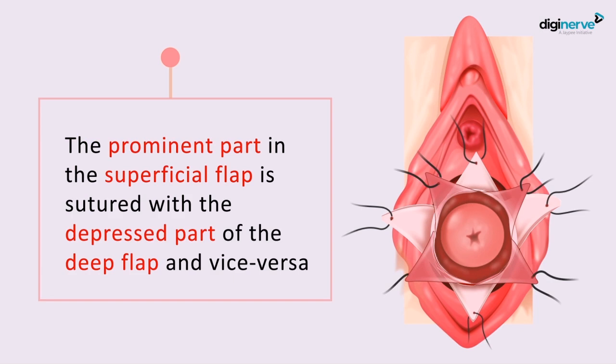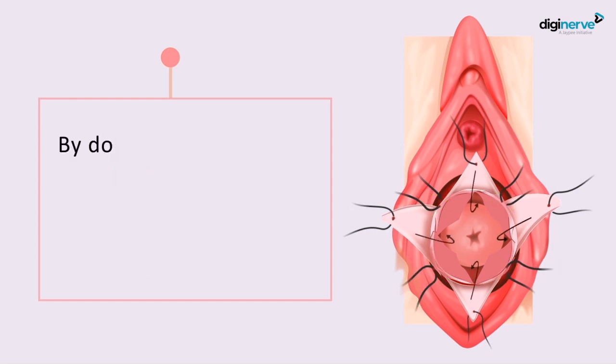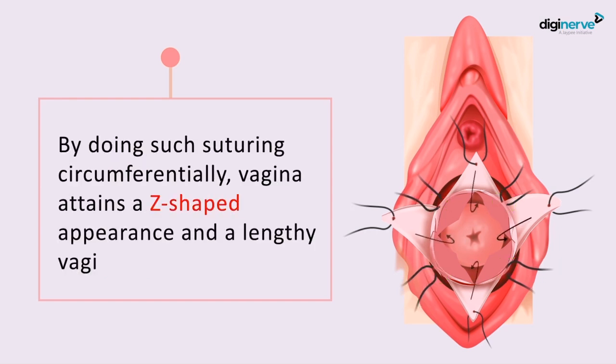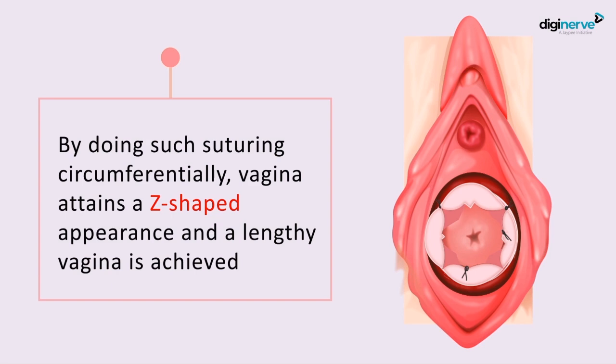The prominent projection in the inner flap is sutured with the depressed part in the outer flap, and vice versa — the prominent part in the superficial flap is sutured with the depressed part in the deep flap. By doing this circumferentially, you get an EZ-shaped appearance in the vagina and a lengthened vagina. That's why it's called EZ-plasty or double cross plasty.